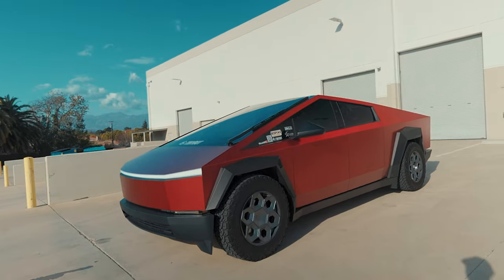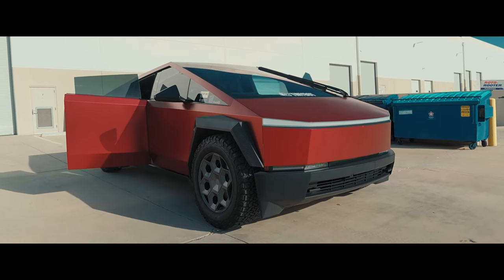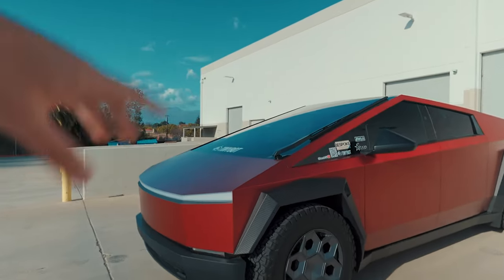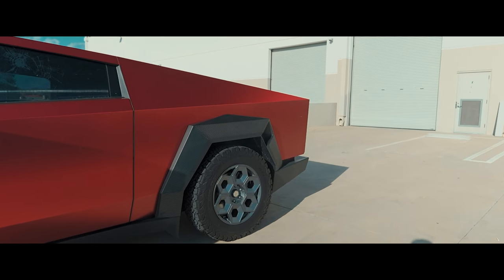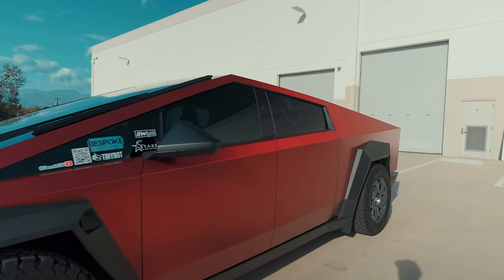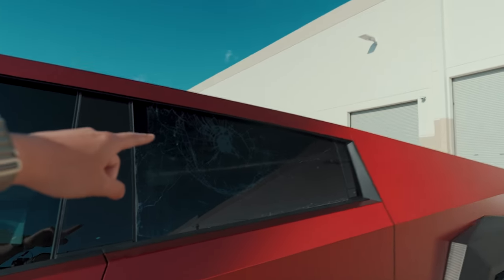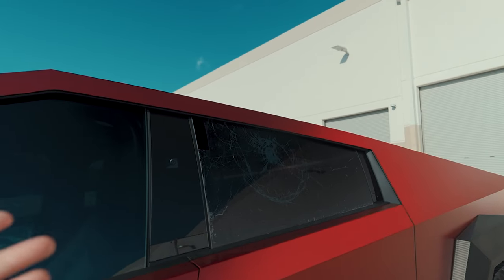We've got Unplugged rims — Cypec wheels with big BF Goodrich tires. We got carbon fiber fenders right here on the front and the rear. The internet's pretty split: half of you love it and the other half don't. I love it — I think it really adds a nice aggressive look to the Cybertruck, which is already pretty aggressive. We've also got the rear glass broken sticker.